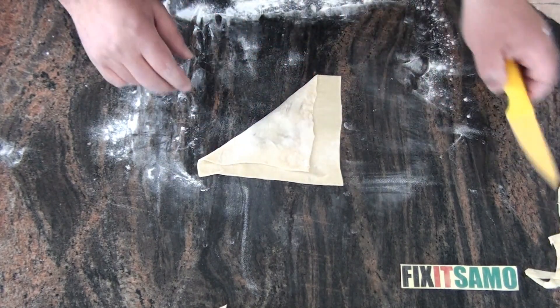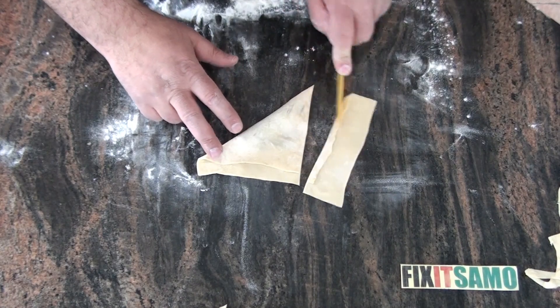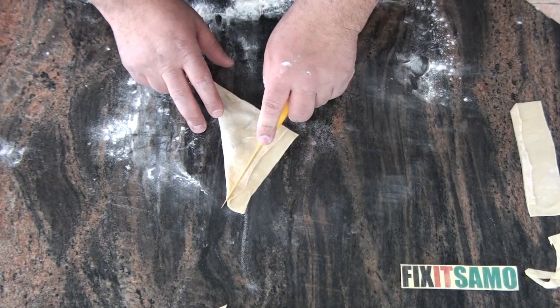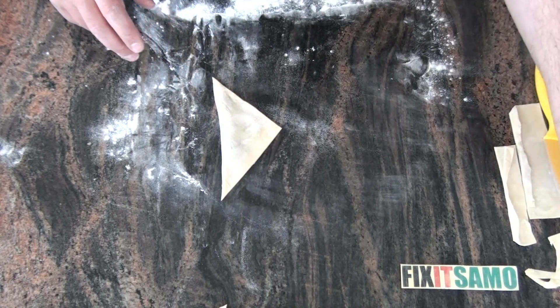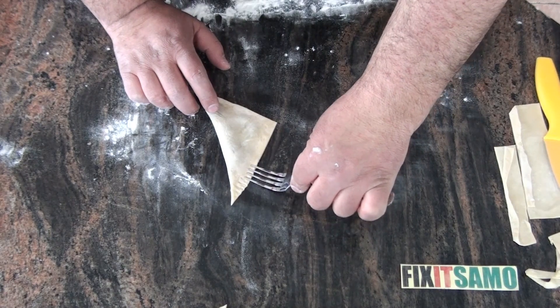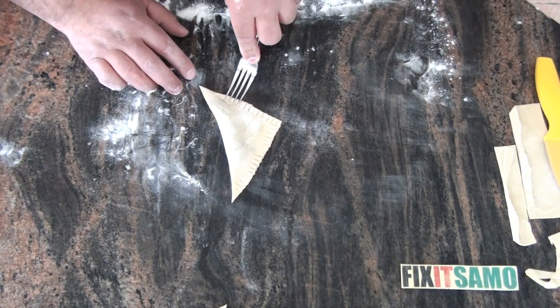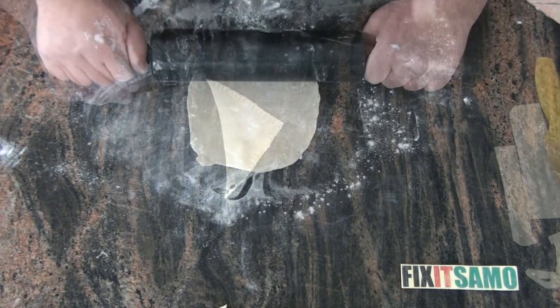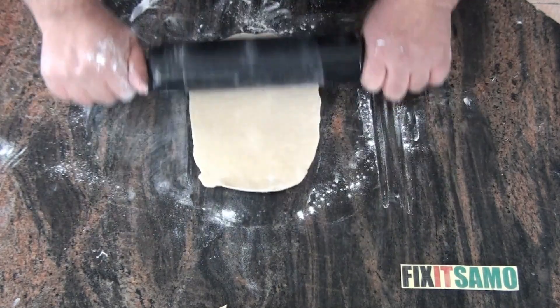And if you have any excess, we're going to cut it this way. Then we're going to use the fork to secure it. With the extra dough, I'm going to try to do some Nutella rolls as well.